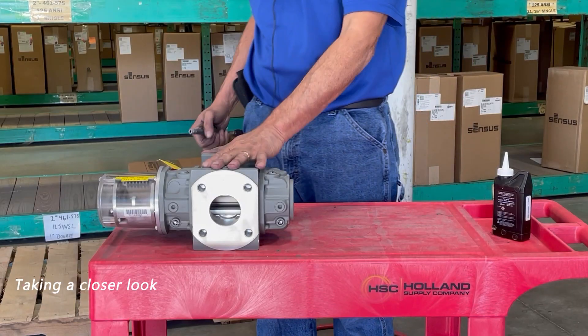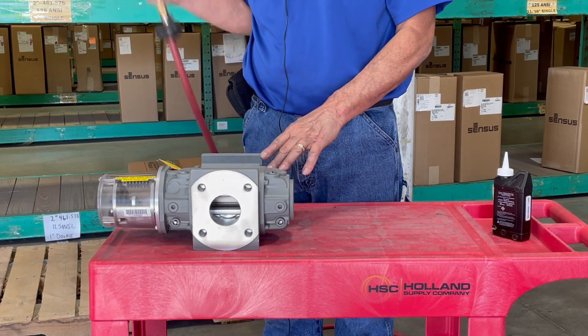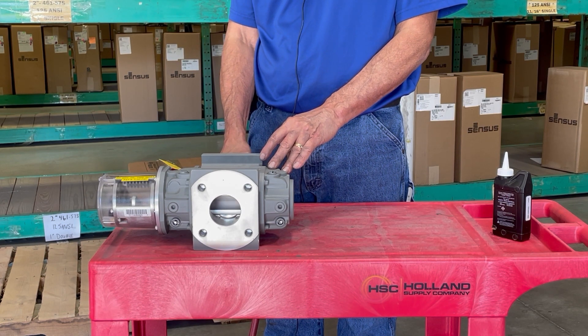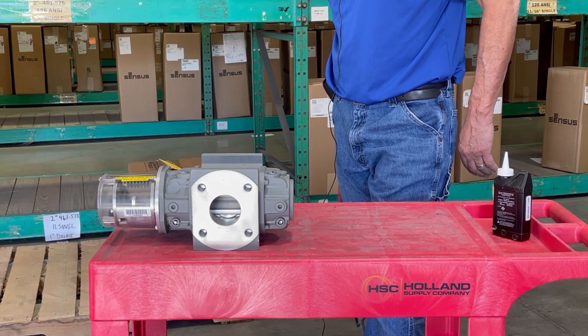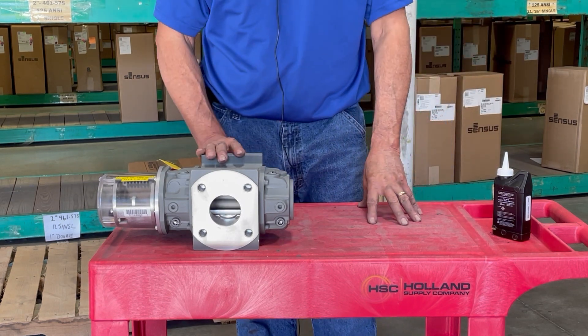At this point, set the meter down, make sure that you have clearance, and go ahead and run some compressed air through it — and this is how the meter should sound. You can tell there is no clunking or hesitation in the impellers.